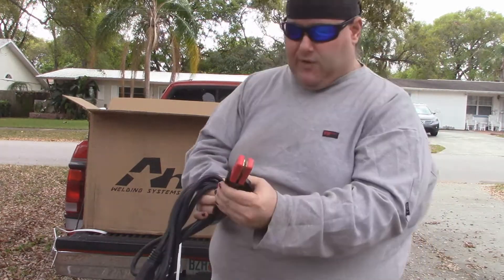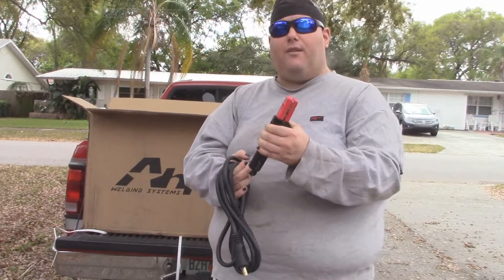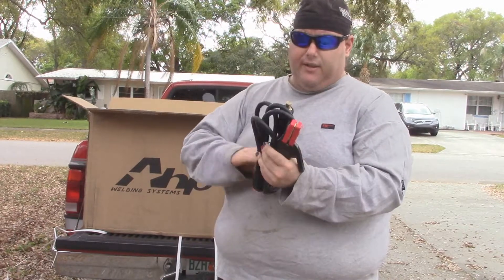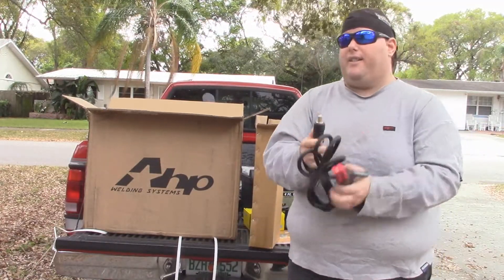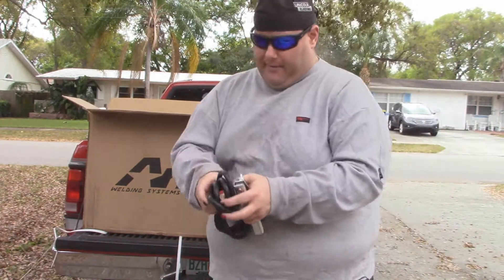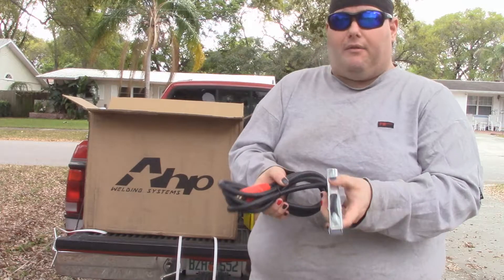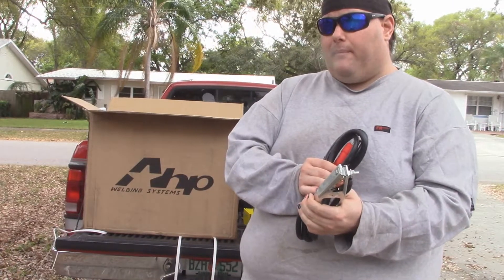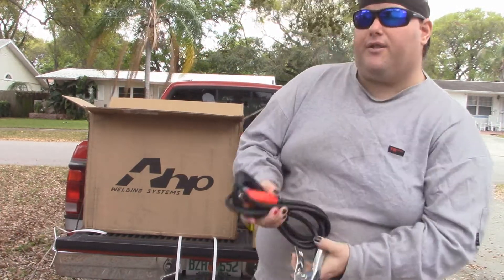We have a stick electrode holder - and that's kind of strong, holy crap, I could work out with this! That's nice and strong. Looks pretty nice, has your standard DINZ connection on the end of it. In case I decide I don't like it, it's easy enough to get a replacement. And we have the ground clamp - again standard DINZ connection. That's actually a pretty good quality ground clamp, a lot like the ground clamp on my Lincoln MIG. It's got the copper strap on it, it's got a pretty strong spring to it. Looks like it'll serve me pretty well.